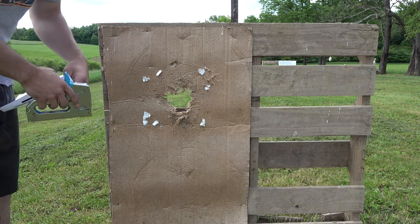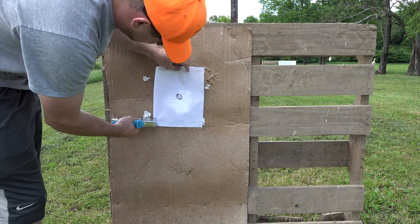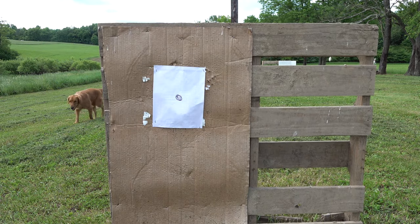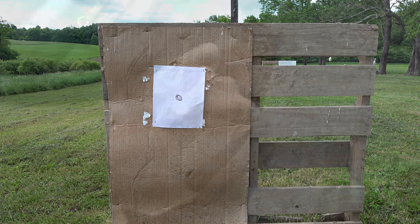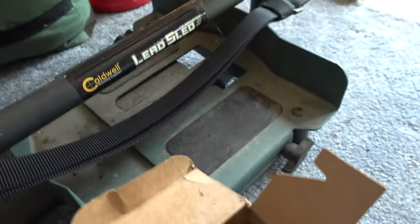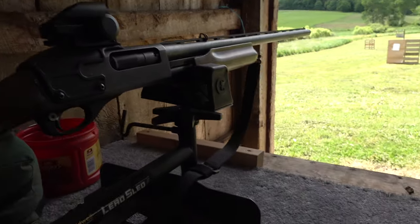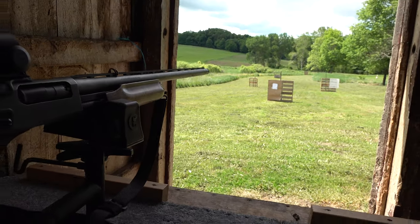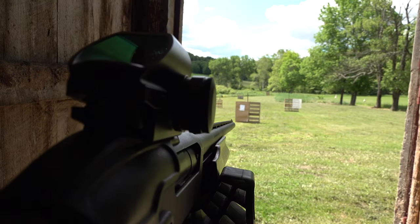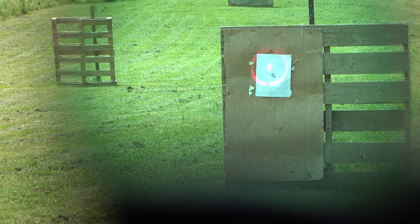Our first target is only going to be at about 15 yards. We just want to try to get that pattern figured out as close as we can because it's probably going to be way off at first, and then we'll start adjusting the red dot. So at first I'm just going to sight it in with some reloads that I made — I don't want to use my expensive turkey loads to start off. I'll get it right on target at 15 yards, and then once we get it on target we'll shoot it at 30 yards with my turkey loads. Let's see what that looks like.